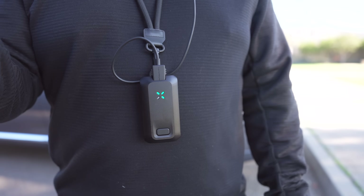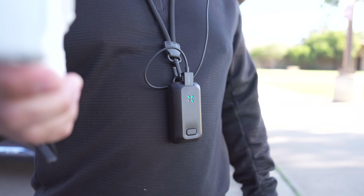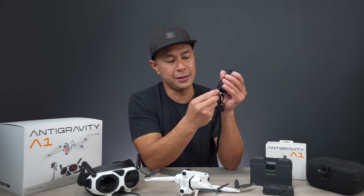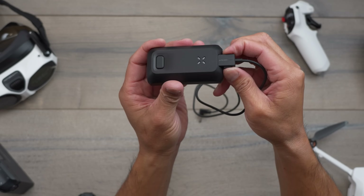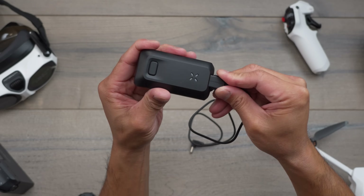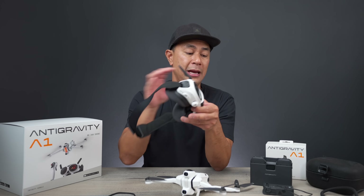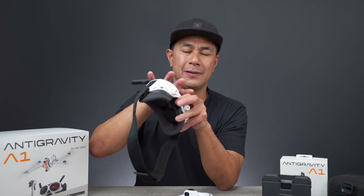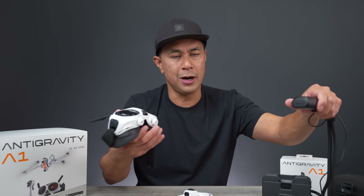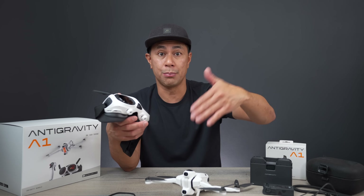We also have the battery for the goggles, which comes with a lanyard at the very top — you just put it around your neck and plug it in. I like the fact that they have a lockable plug in case you accidentally knock it. After flying the DJI FPV drone and their goggles, I do like how DJI integrated the battery into the head strap to keep it all as one piece. Here it's kind of the older-school style where the wire dangles down — something I think they'll be able to improve on.